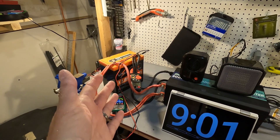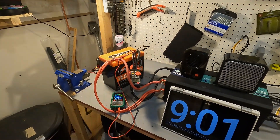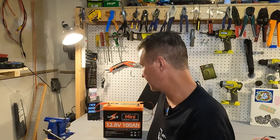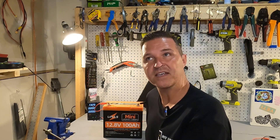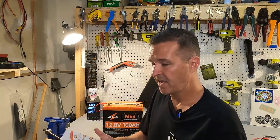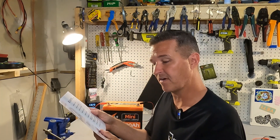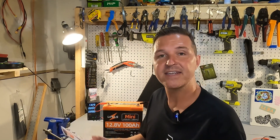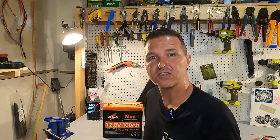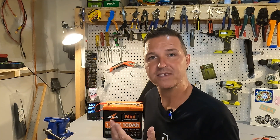I went ahead and woke the Lippulse battery from its slumber after the high amperage test. It's now back to 13.26 volts. I'm reading the manual and it lists five protections: overcharge, over-discharge, over-current, short circuit, and high temperature — but it doesn't mention low temperature protection. So I'm going to throw it in my deep freezer for over 24 hours and then try to charge it to see what happens.